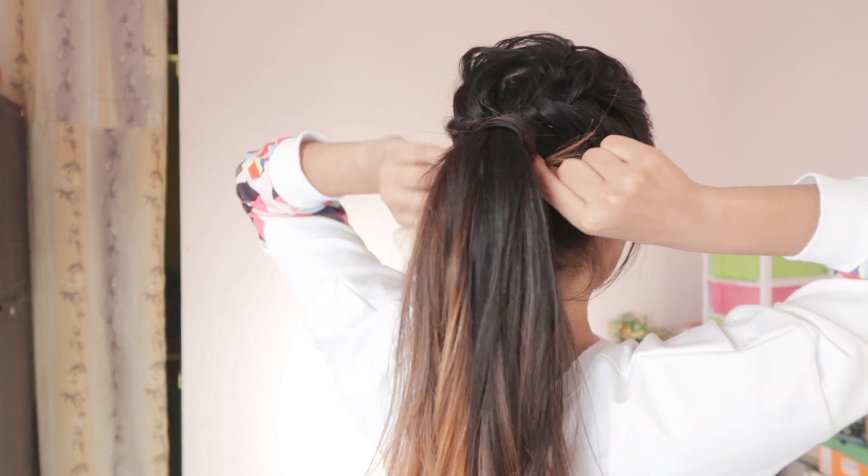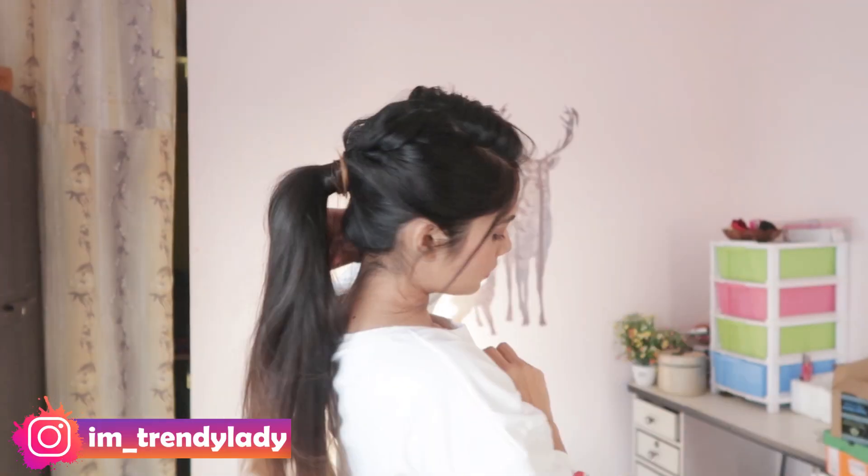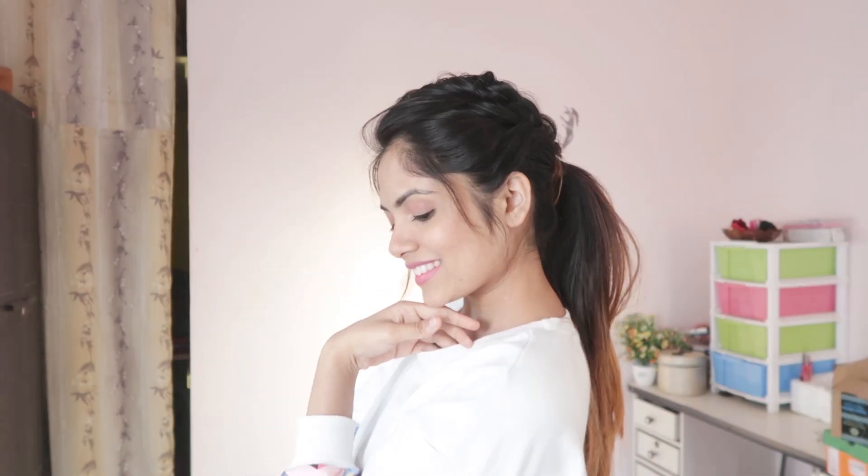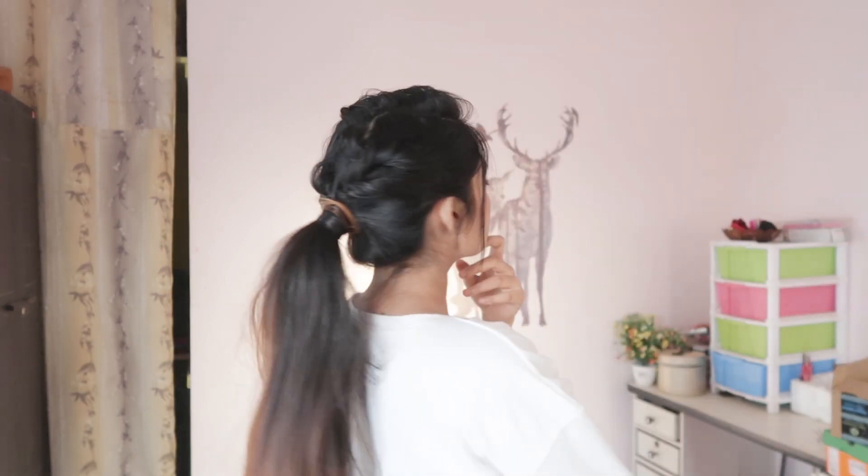So that's it for today's video. I really hope you liked it, and if you did, don't forget to give it a big thumbs up and subscribe to my channel. You can also follow me on Instagram — my ID is mentioned on the screen. I will see you in my next video. Bye bye, take care!